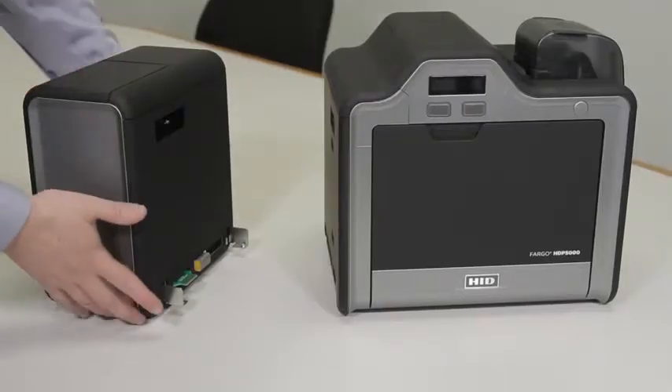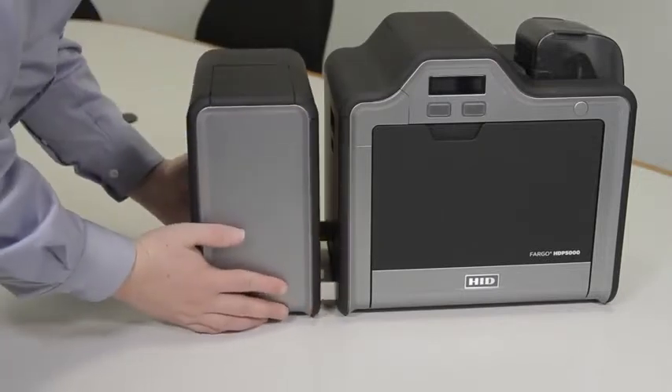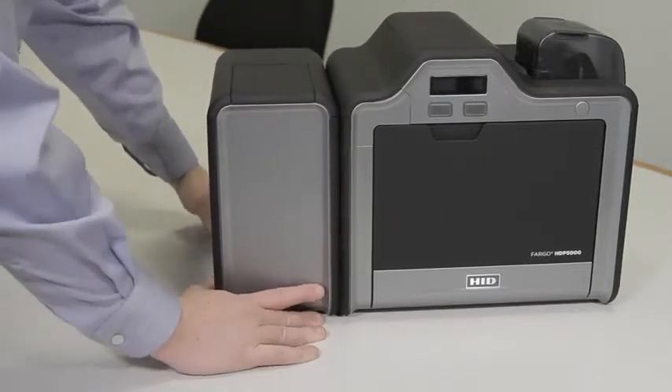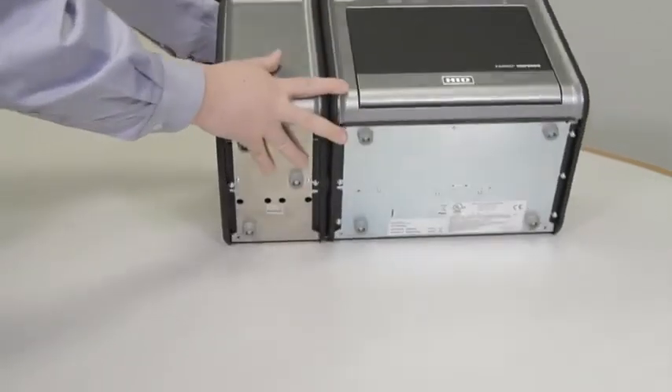Next, place the flipper and the printer side-by-side and line up the slots and gently push them together. And since we have to secure them with screws, we are going to tip the whole printer over onto its back.